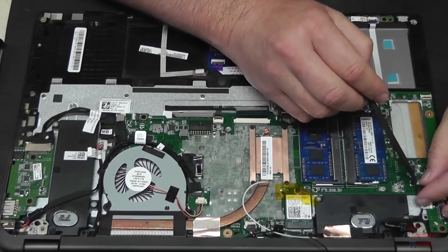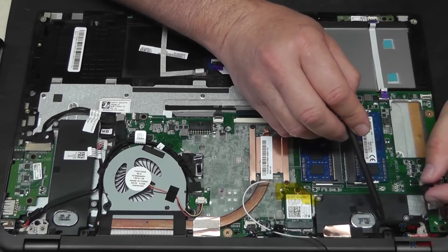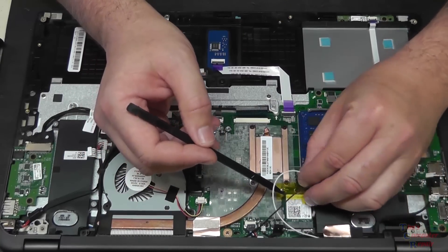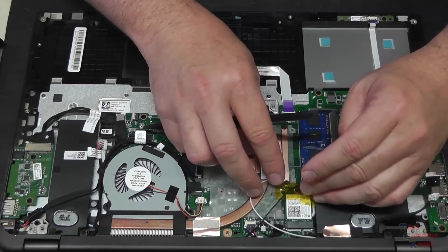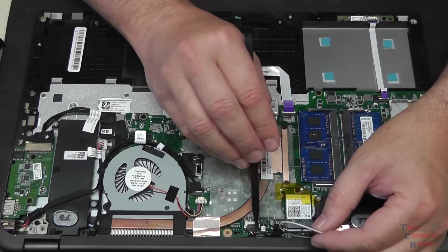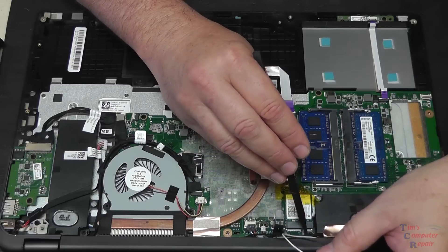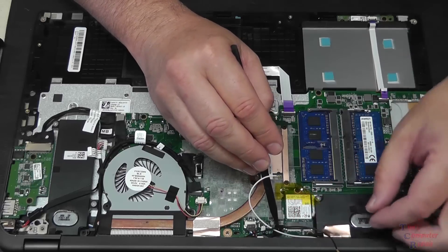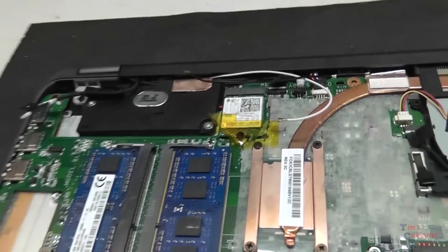We've removed this ribbon cable and pulled the tape from the speaker here, and we have disconnected the antenna wires from the Wi-Fi card. There are three groups of cables right here that need to be unplugged - I've disconnected two of them, but I need to be very careful about disconnecting this one as there's not a lot of room to work with. It's a fragile looking cable, so I'll wait until the board is actually loose.